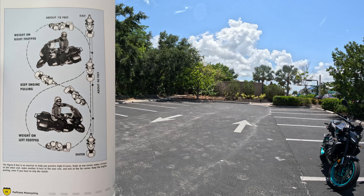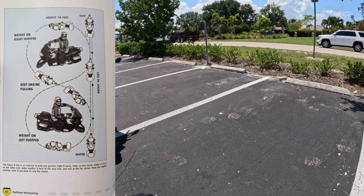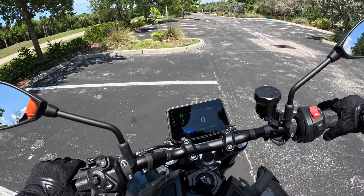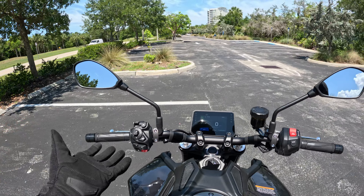Let's fire up that CP3 — sounding good. The book recommends you do an 18-foot-wide figure eight. It'd be about from this end of these parking strips to about the middle of that far arrow over there. So that's what I'm going to be focusing on for these figure eights on this MT-09.